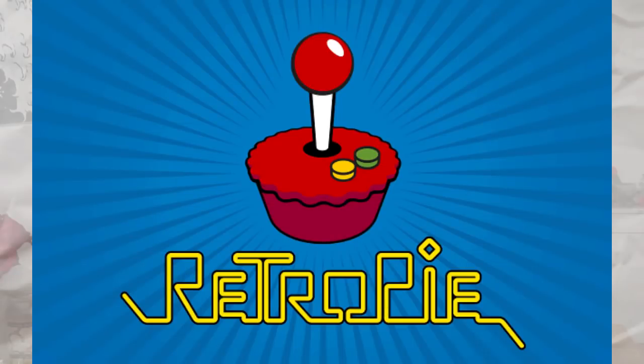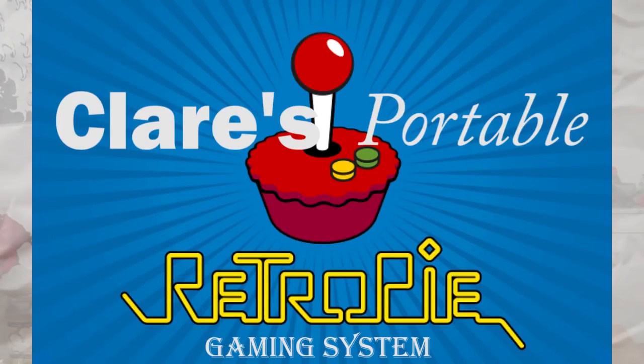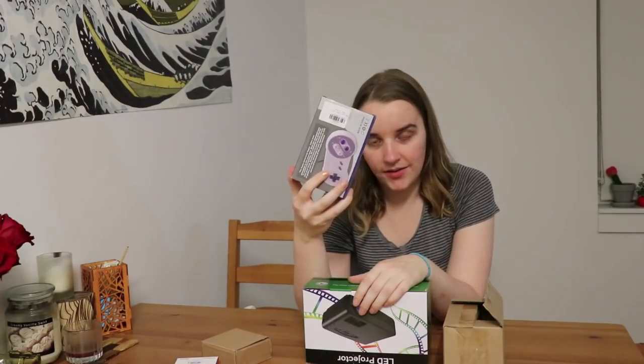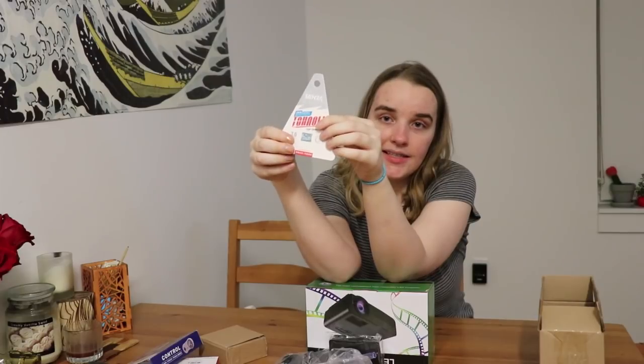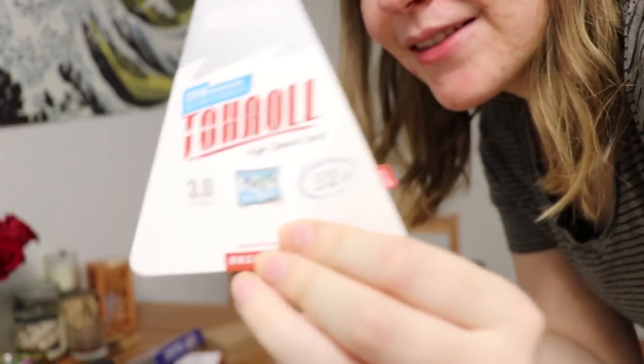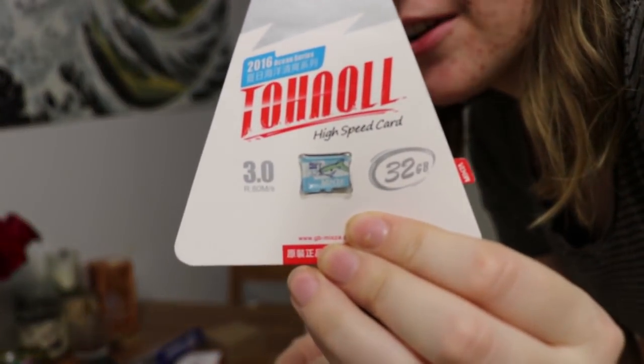Everything I need to build my own portable RetroPie gaming system: Raspberry Pi 3, USB controller, what I think is just a bunch of cables, and a mini SD card.